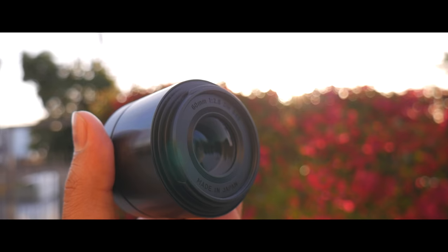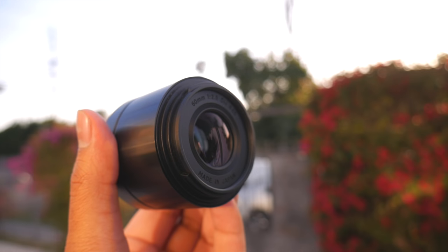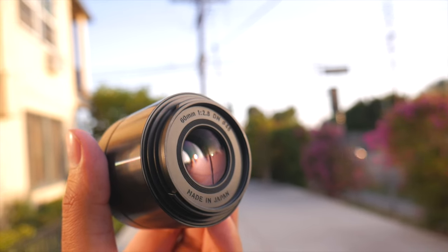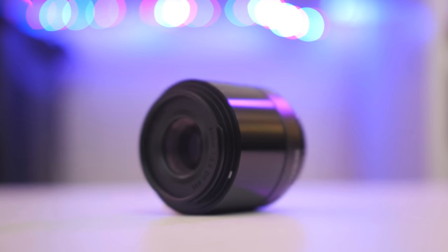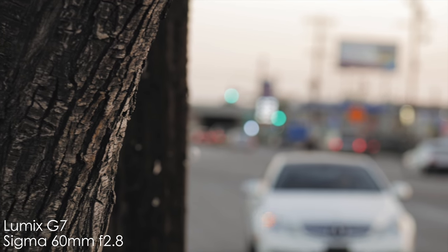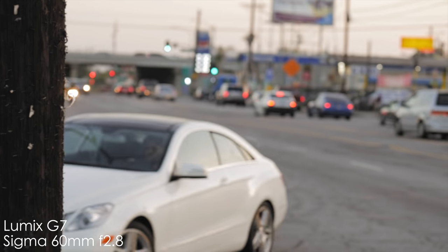Hey, how's it going everyone? Welcome back to the channel. It is Prob here and today we're taking a look at the Sigma 60mm f2.8 with a Micro Four Thirds mount. This compact lens is made for crop sensor bodies, which means it can cover both APS-C as well as Micro Four Thirds sensors. The lens is also available in Sony E-mount to fit Sony crop sensor bodies. The camera I will be using to test this lens for this review is the Lumix G7.